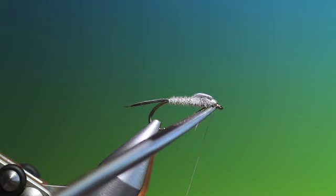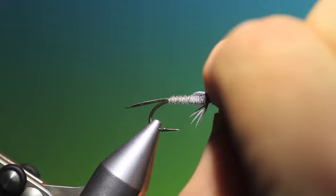Remove the tying thread, and that's Sawyer's Grey Goose Nymph.